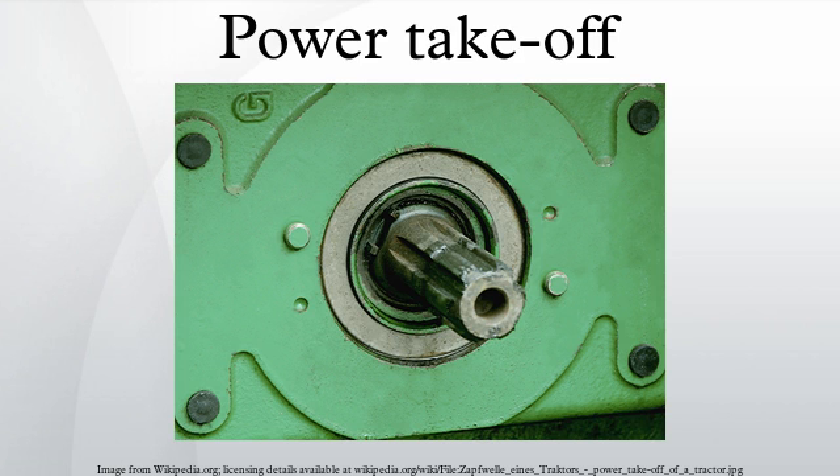Semi-permanently mounted power takeoffs can also be found on industrial and marine engines. These applications typically use a drive shaft and bolted joint to transmit power to a secondary implement or accessory. In the case of a marine application, such shafts may be used to power fire pumps. In aircraft applications, such an accessory drive may be used in conjunction with the constant speed drive.